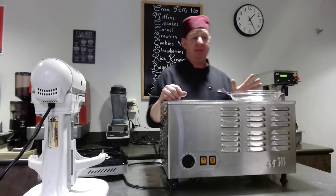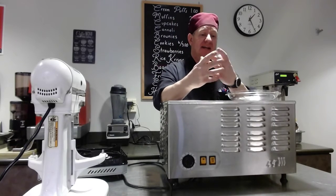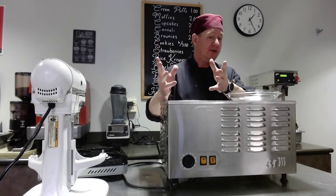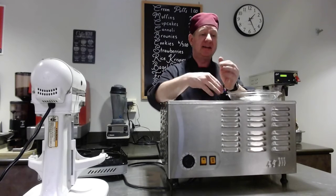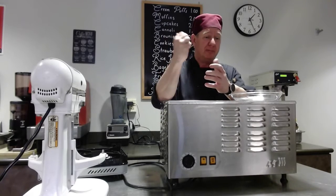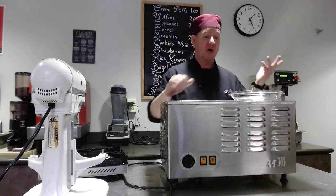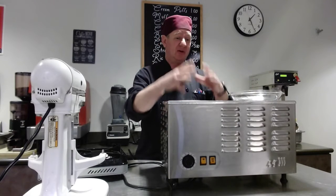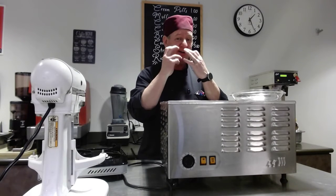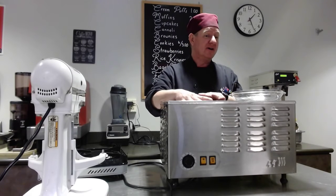One common mistake is people try to freeze the ice cream until it's solid in the machine, and then wonder why it's inferior. The consistency you want out of the machine is like buttercream or basic icing — semi-frozen but still spreadable or pourable. Then you take it out and freeze it in the freezer; that's called ripening your ice cream. If you do it solid in the machine, you'll get a denser ice cream with crystals — like freezer-burn texture — not that smooth, silky finish. It should look semi-melted when you're done.